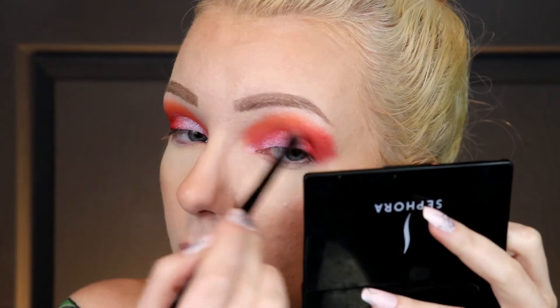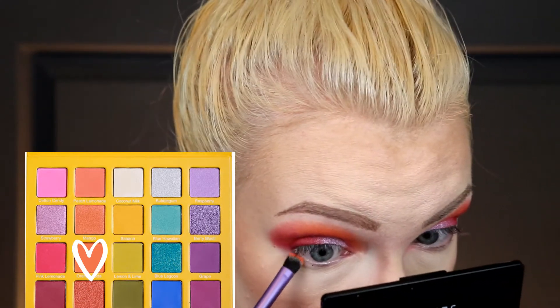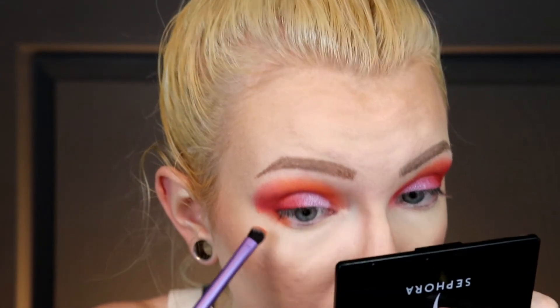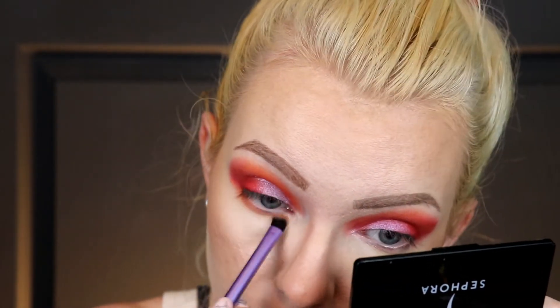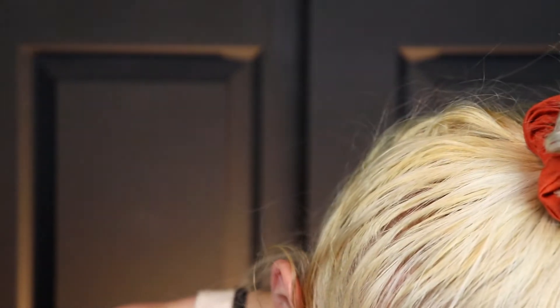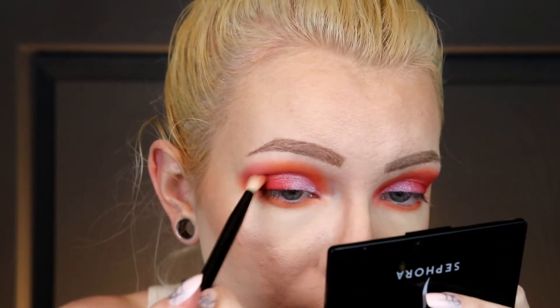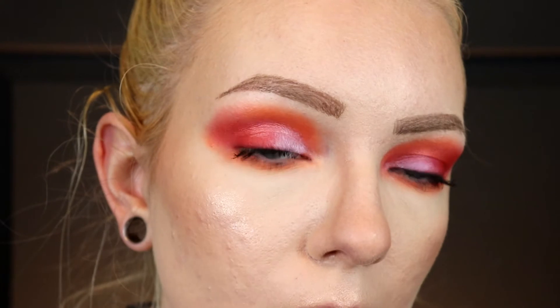I got a little messy there, so I'm just cleaning that up. I really like the shade Orange Soda, so I'm going to take that on the brush I used for my lower lash line to bring some more orange back in because it's getting a little pink. I'm going to take one of these fluffy brushes, go back into Tiger's Blood, and deepen up this part here because everything's looking a little blended together. I'll stick with that red rather than adding a dark purple.